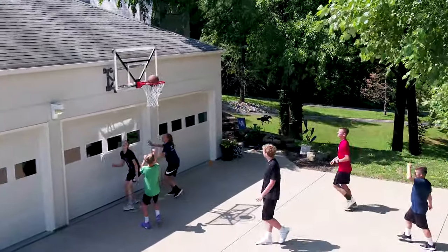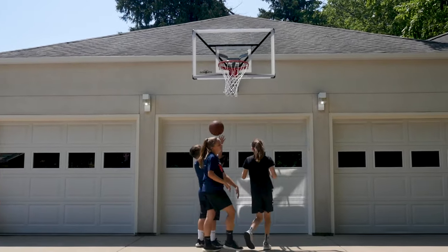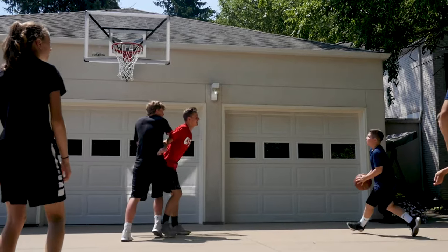Train like a warrior with Goliath. The battle-tested Goliath GTX basketball hoop prepares athletes for the challenges of the game while saving space in the driveway.